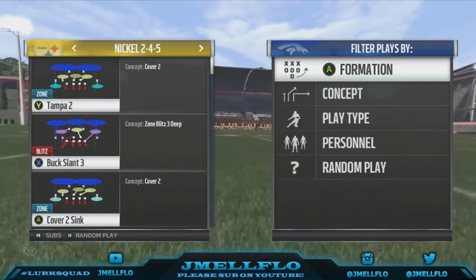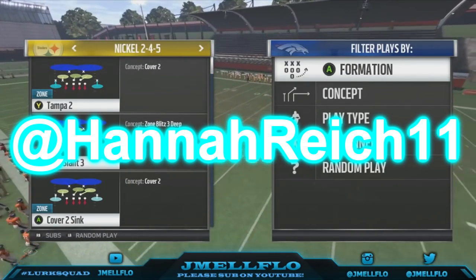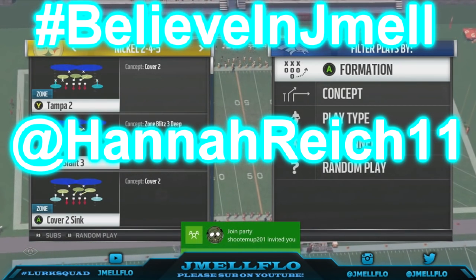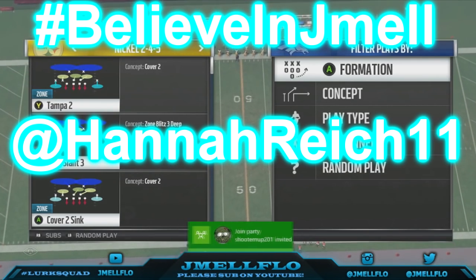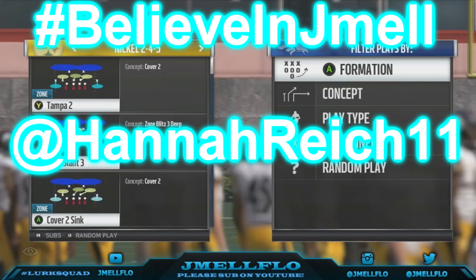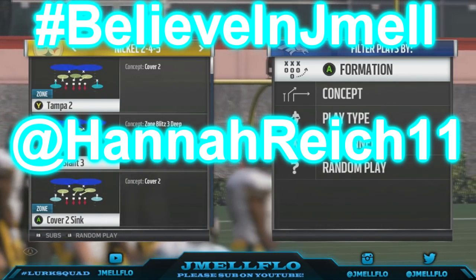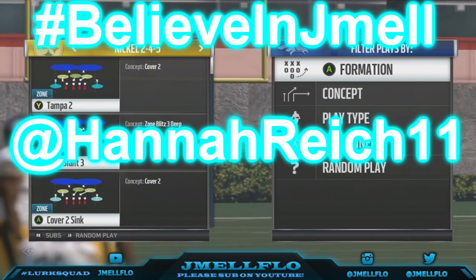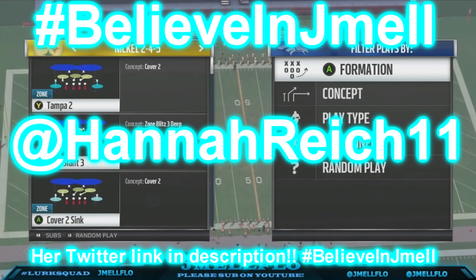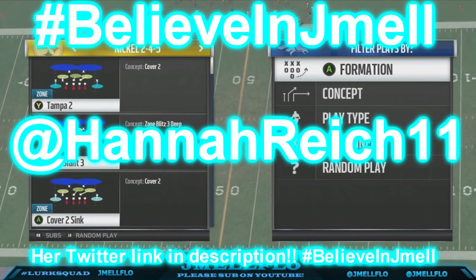I'm sorry y'all for not uploading for a while, but y'all gonna do me one favor — her Twitter is right here, that's my girlfriend. I need y'all to tweet at her hashtag 'Believe in JML.' A lot of stuff happened — my mom told her and her parents a lot of stuff. Basically I don't want to get into the whole story, but now she doesn't know what to believe. So I need y'all — if enough of y'all can do this, I will release one of my blitzes. Just hashtag 'Believe in JML,' tweet that at her. If enough of y'all can do that, I will seriously release a good blitz. I just need her to believe in me right now.